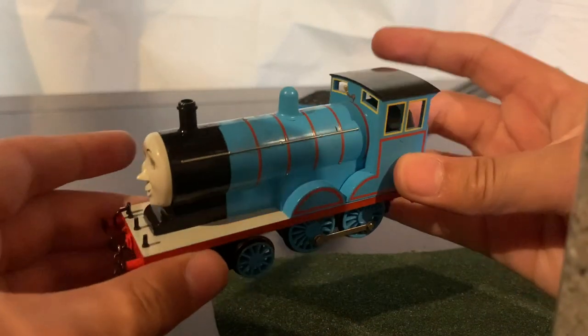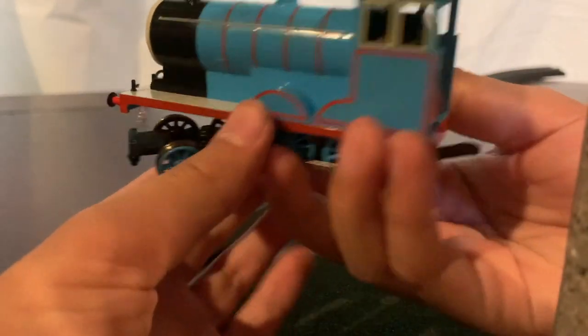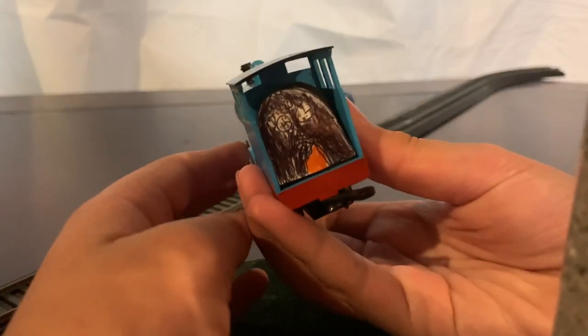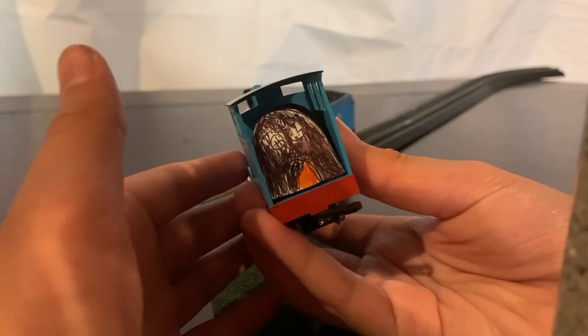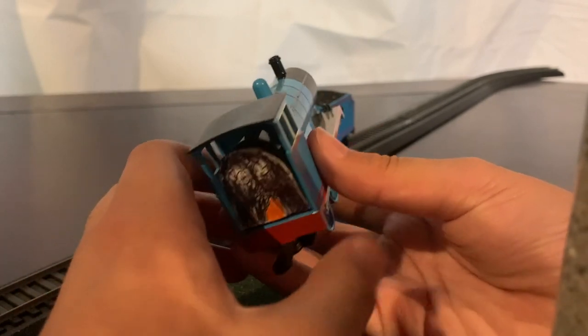On the side you can see a little bit of weathering, but you can't see it too much. On the side here I have some cab detail rather than just the black thing — I think it's a little bit better. I might change this, it doesn't look the best. And yeah, that's just Edward himself.